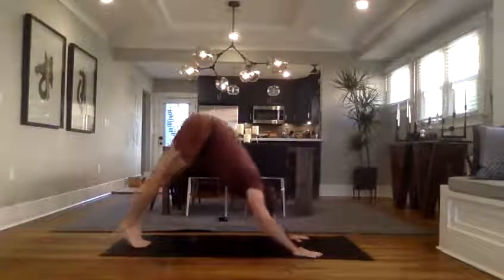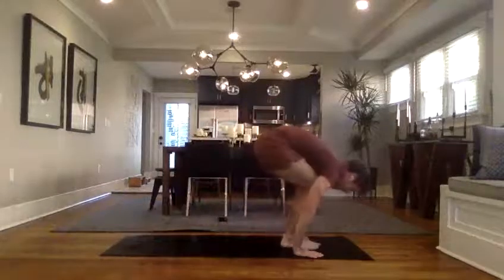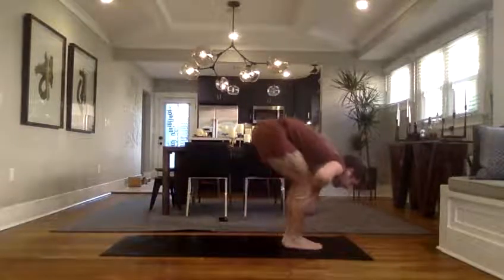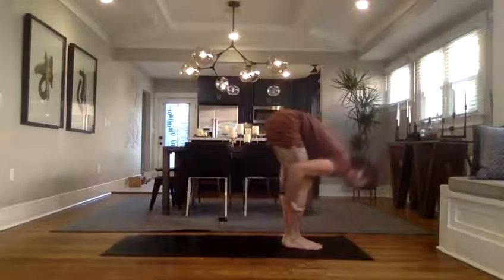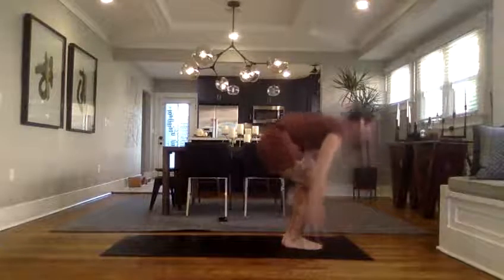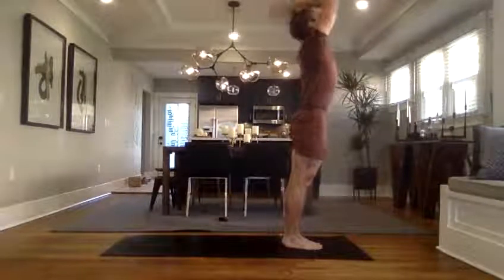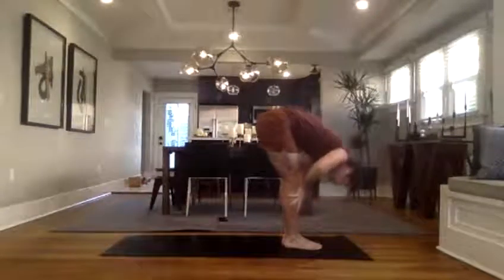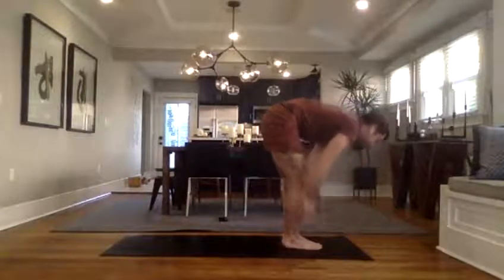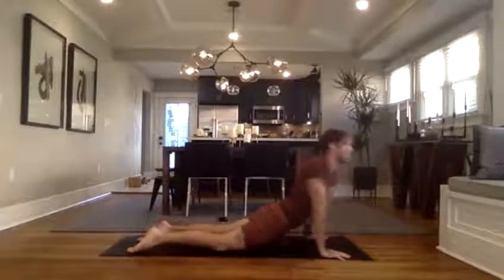Last one — inhale, high on the toes, look forward. Exhale, bend the knees, step or hop forward fold. Inhale, halfway lift, find length through the spine. Exhale, fold. Inhale, rise, flat back, arms all the way up. Forward fold, bend the knees, take it to the floor. Inhale, halfway lift, find length through the spine. Plant hands — vinyasa. That was the last of the sun salutation A series.